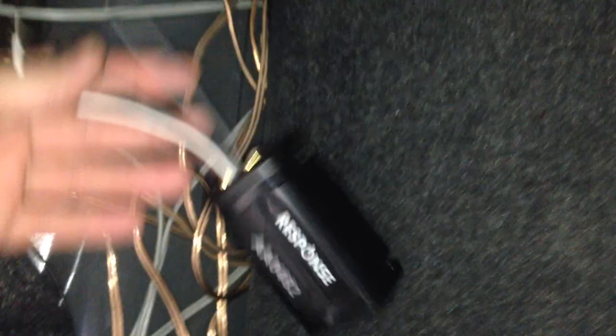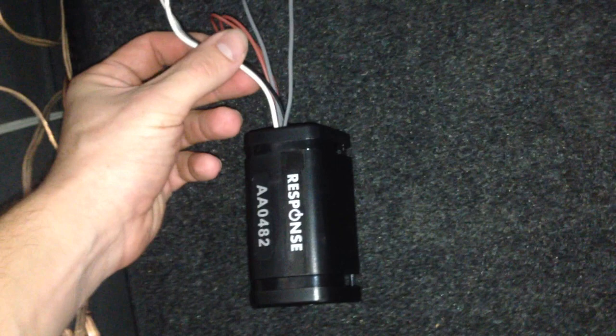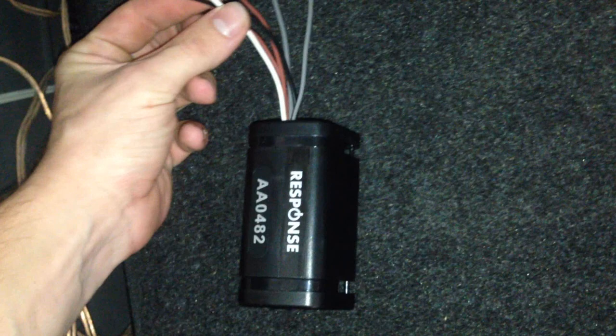Now that you've run your speaker cable from the head unit all the way to the back of the car, wire it into the line converter. Line converters — this is just a cheap $15 one from Jaycar — I don't actually recommend using one like this. They break incredibly frequently, and because they're not active line converters they don't boost the signal very well. They also pick up a lot of interference from the engine, so you end up with static, popping and crackling, and sometimes you can hear static through the speakers even when no music is playing.